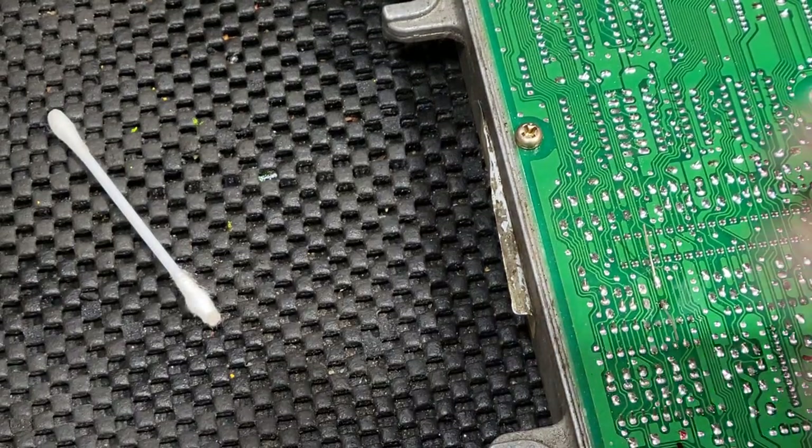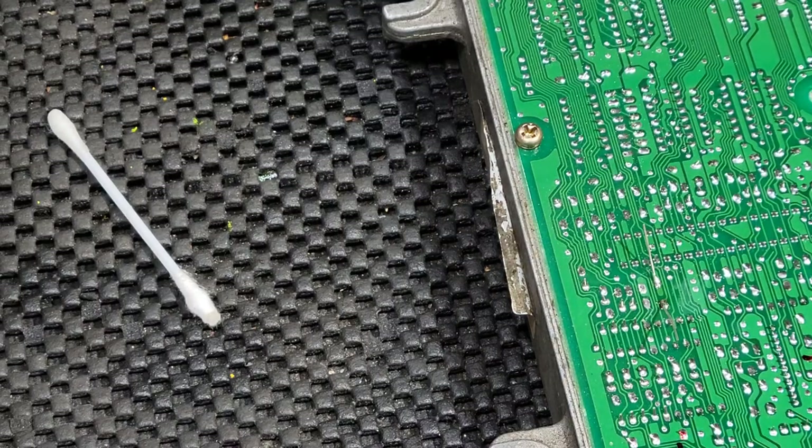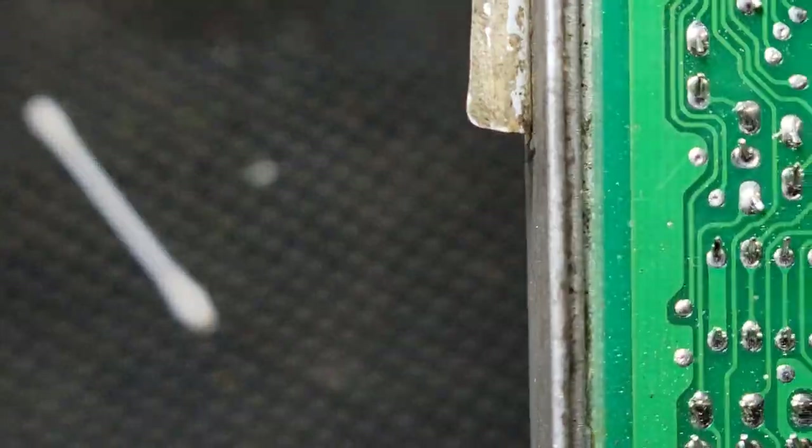I used a bit much solder, but I think that'll do. Let me get you up here.